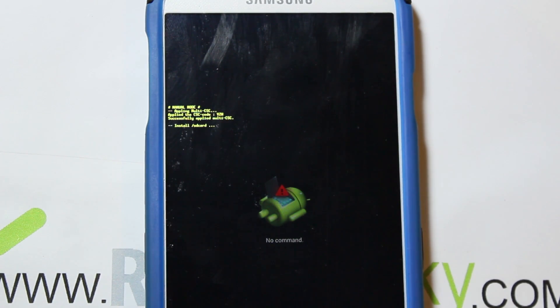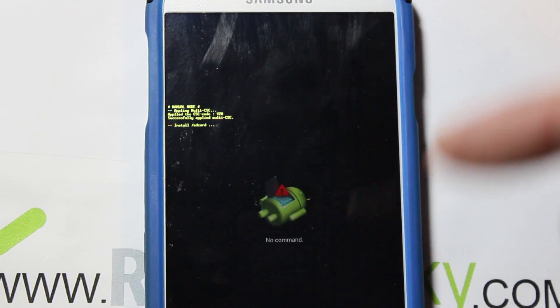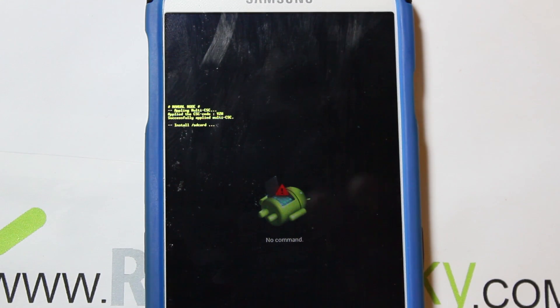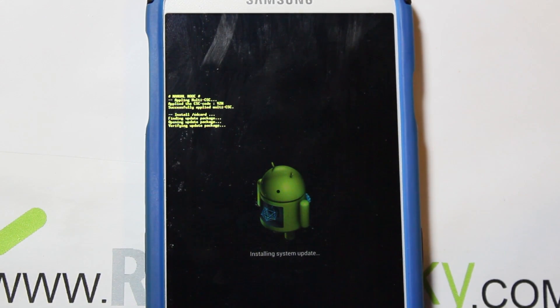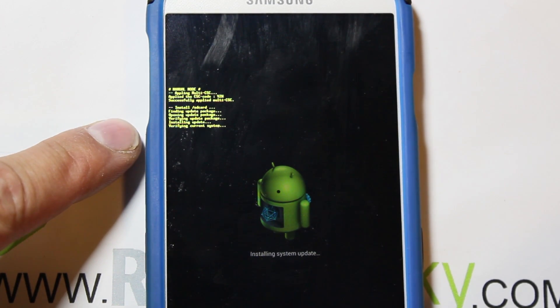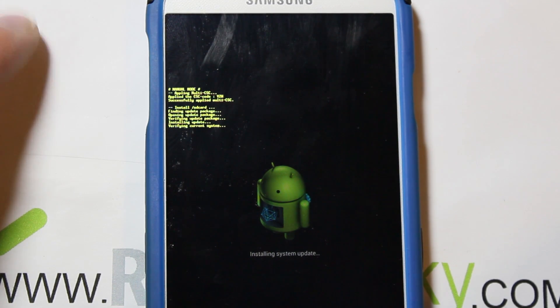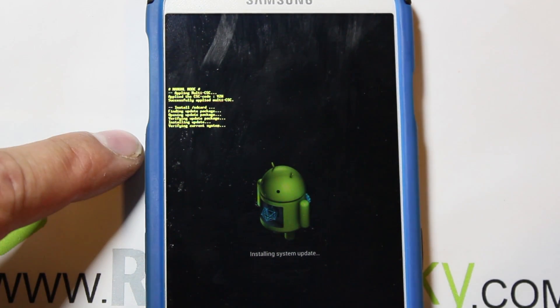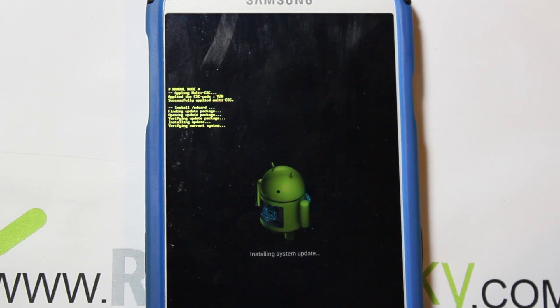It's really important that you give this thing plenty of time to run through the update. I'll give you links to XDA threads for all this information in the video description, along with links to the OTA update if you don't have it on your phone already. Right here you can see it's checking the update package and verifying it. Now it's verifying your current system — this is where you would normally fail. If you don't replace that prepare_parma.sh file, it will fail right here because it'll detect the edited file and reject your system.